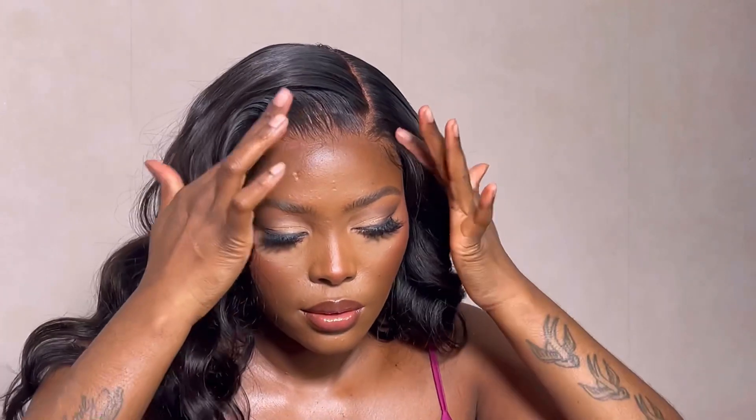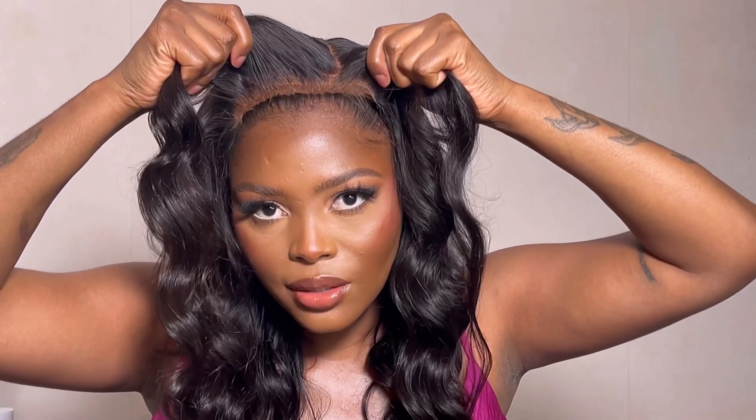I'm just going to pop this off and let's see how the lace is looking — and this is how it's looking. I'm just going to blend this a bit more in, and that's literally it. That's how simple and easy it is to install this unit, and it is completely glueless.